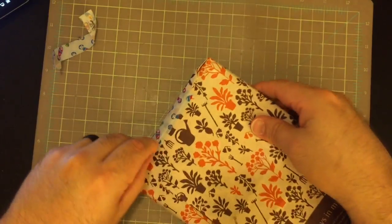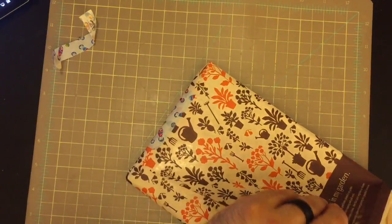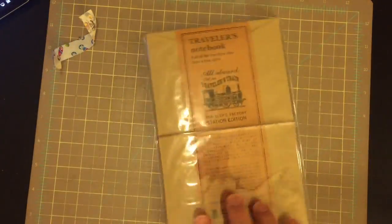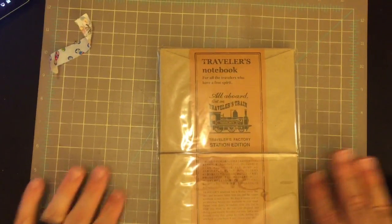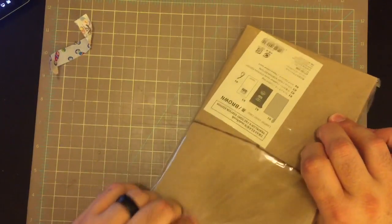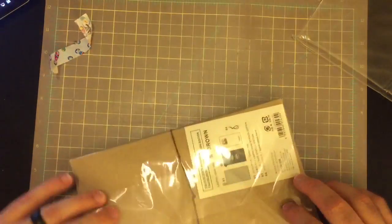Let me get this side up here. Actually, I might not need to. So you can kind of tell the size of it, and now you can see what it is. Let me take the plastic off so there isn't as much glare.